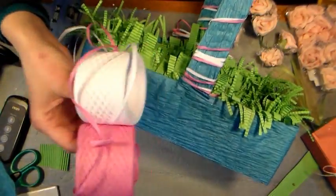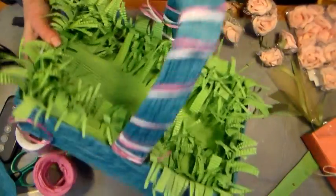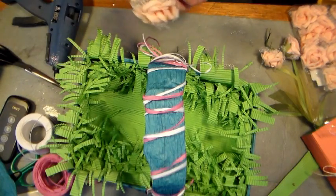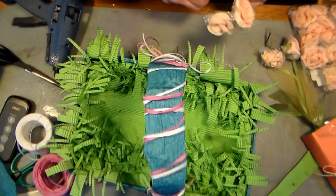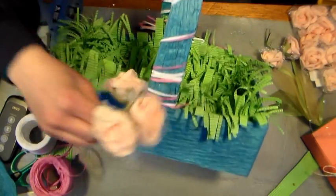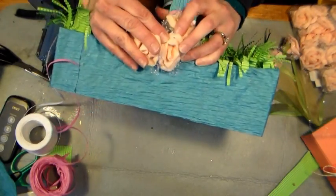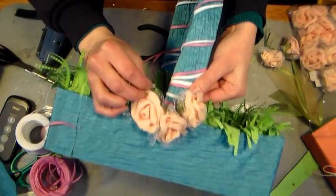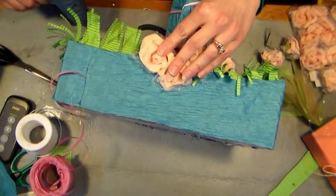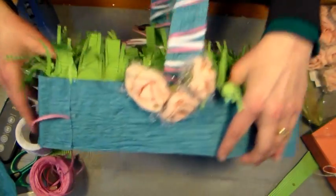To embellish our basket, I simply took some raffia ribbon and wrapped it around my handle just to give it a little bit of interest. Then I decided these cute foam flowers from Paper Mart would be gorgeous on the edges of our basket as well. Grab a pair of wire cutters and cut off a couple of the little blooms — two or three on the side. They have wires on them which are handy to anchor them in, and then you want a little bit of hot glue underneath them just to glue them down. Hold it for a second while it dries, then put a couple on the other side.